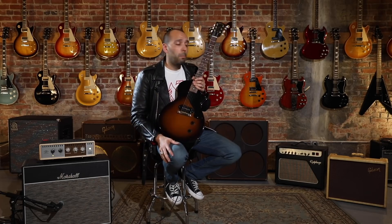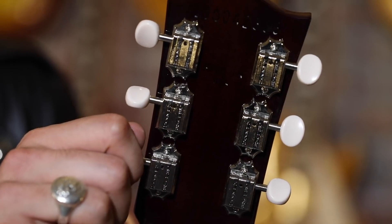With just the roll of a knob, you're back to full-on flamethrower. No binding on the neck, simple dot inlays, deluxe tuners with just simple white buttons. It's everything you need. It's nothing you don't.